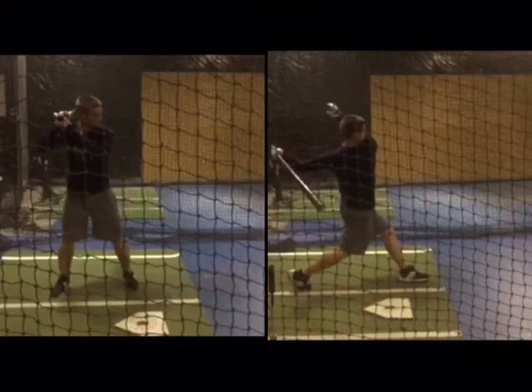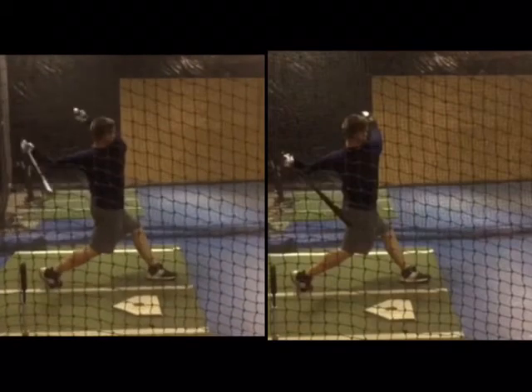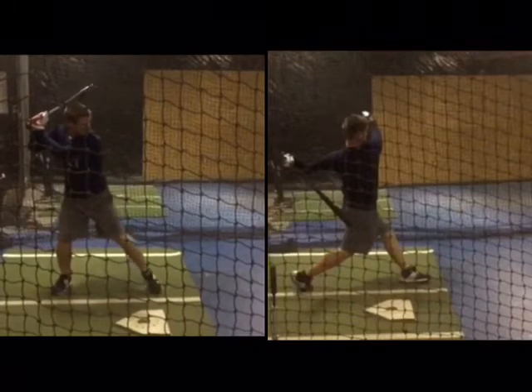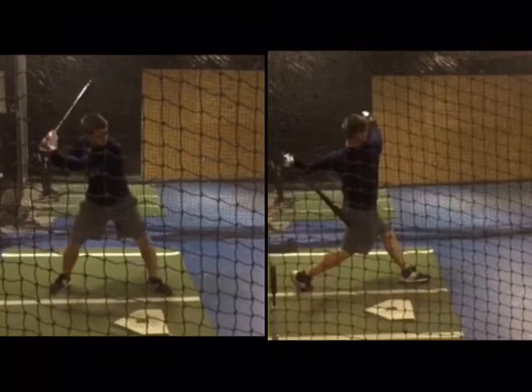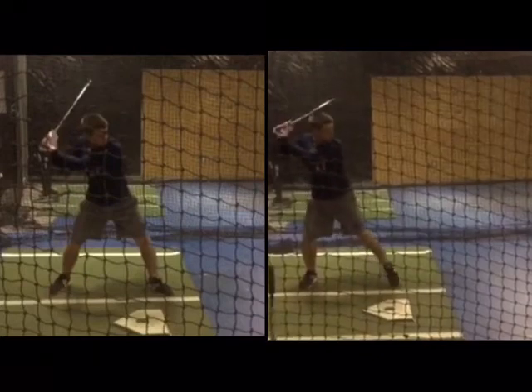So let's take a look at these two swings here. Number one, number two. Obviously number two, just with the naked eye, much more bat speed. And we're going to compare these two. The swing on the left was his first swing — let's look at the second in comparison.